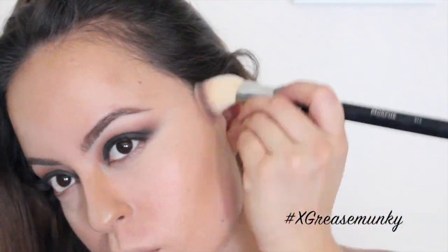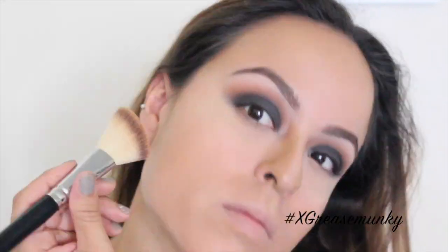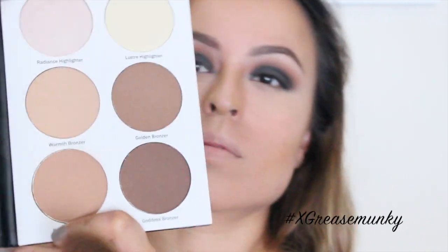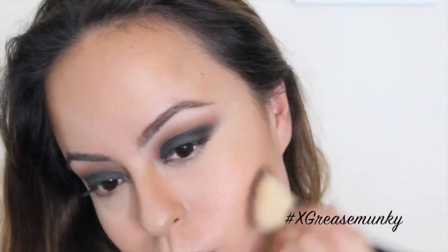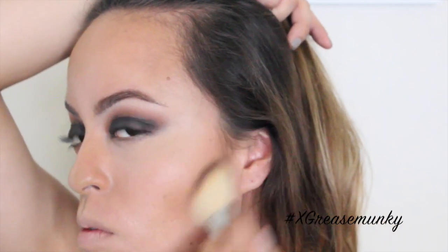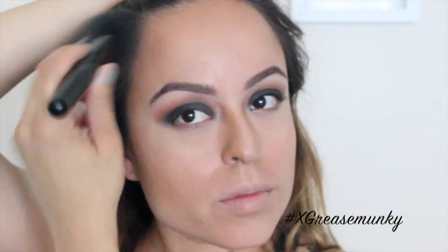I used the bronzer from Urban Decay's Naked on the Run — I love this bronzer. I used that over what I had already done with the cream contour, putting it on my temples and top of my forehead. I've also been using the Ulta contour kit with the color Bombshell bronzer, and I pretty much went over everything again with that bronzer as well.